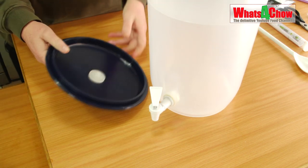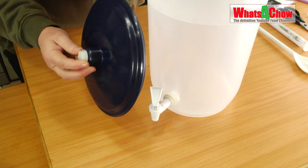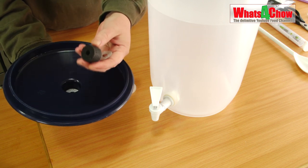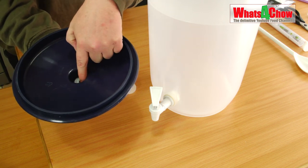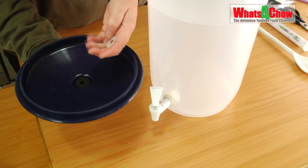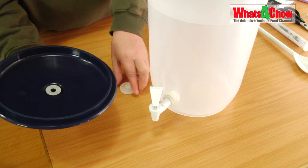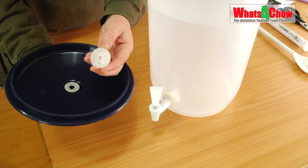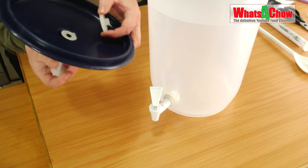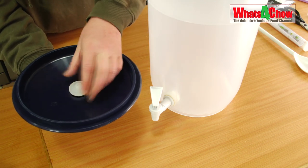Insert the tap into the hole and fasten it securely. In the lid of the fermenting vessel there is a carbon filter which stops nasty odours from exiting the vessel. There's a small foam washer inside there. You pop that in, followed by another washer, then this unit with the flat side facing the lid. Put the bolt back in and secure that.